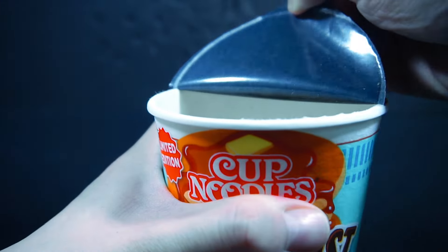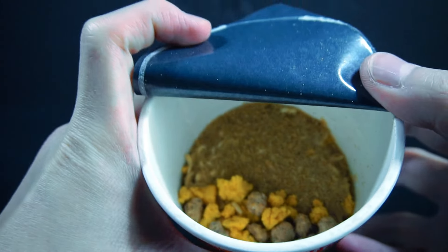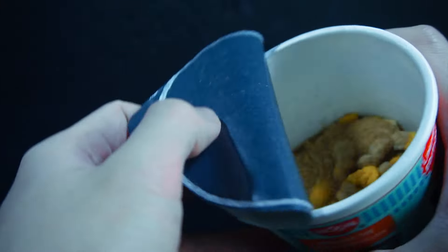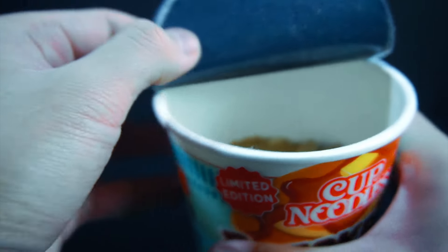We'll open this up to show what it looks like. Okay, that's a weird combination of like traditional ramen flavor and syrup. But yeah, this definitely looks more appetizing so far.